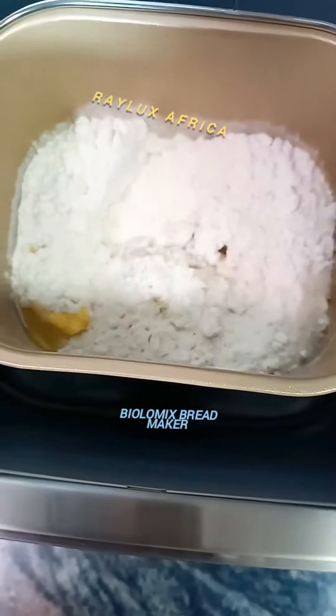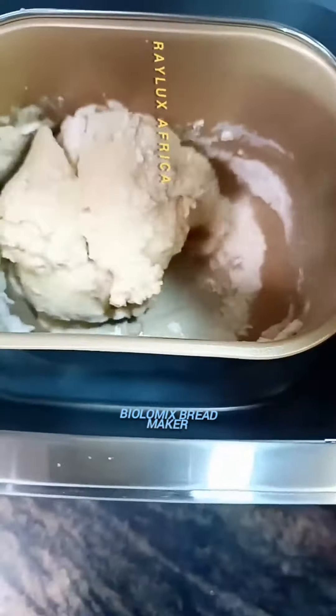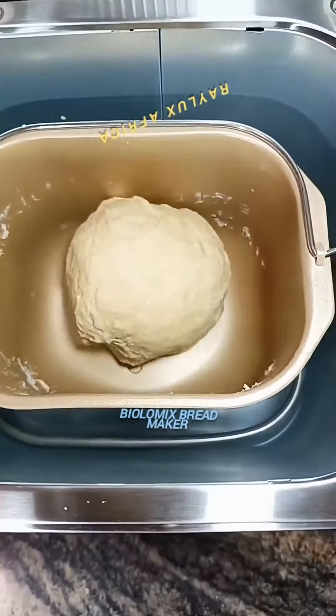Once you click start, the bread maker starts working immediately. This is what it looks like inside the bread maker — I'm going to be showing you at different levels what it looks like. Please take note: the bread maker comes with a detailed recipe book for about 20 different kinds of bread.